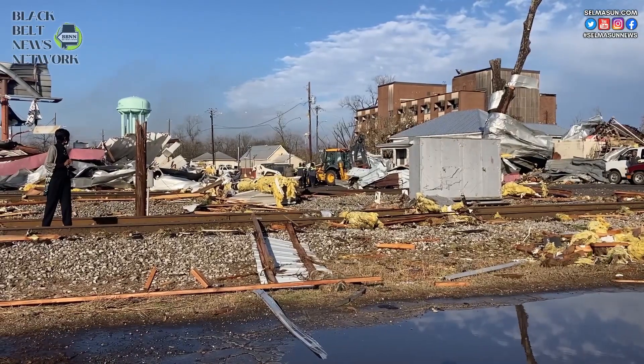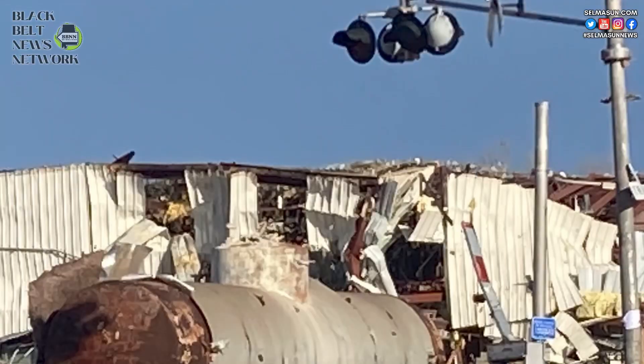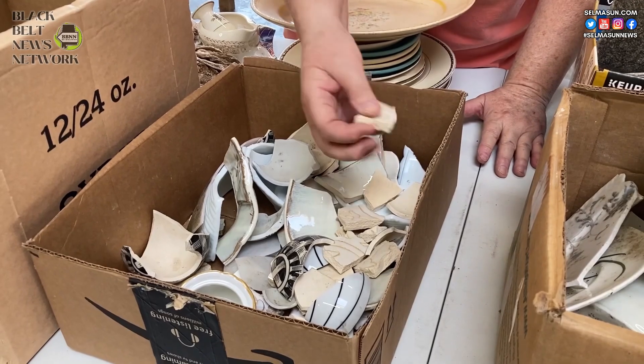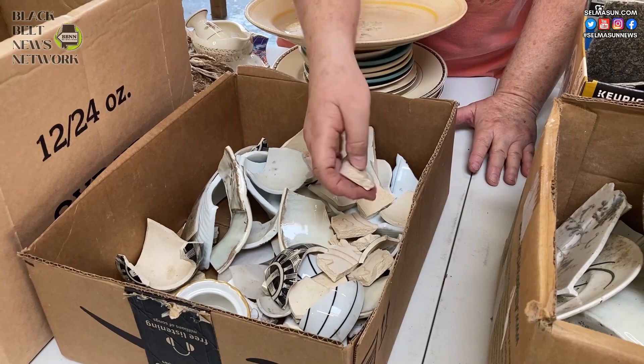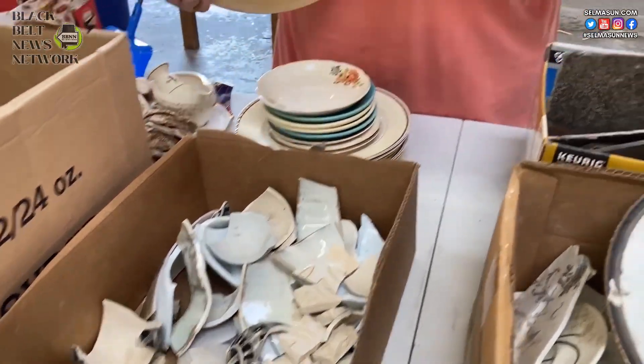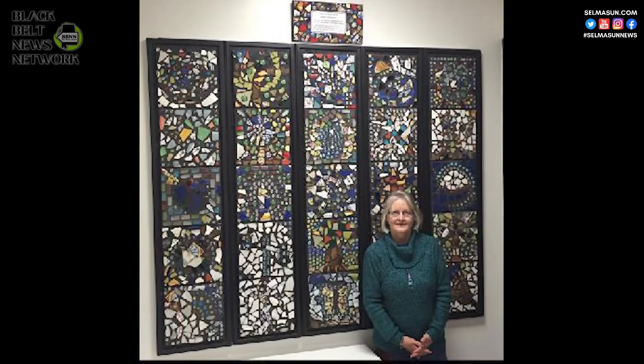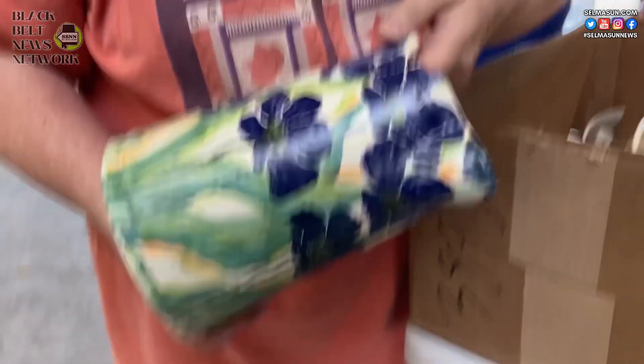Not long after the January 12 tornado spread damage all across Selma and Dallas County, local artist Joe Taylor had the idea to help the community heal and bring people together by creating a mosaic from the broken china and ceramic pieces left by the tornado. She was inspired by a piece that her friend, mosaic artist Linda Munzo, did after the April 11, 2011 tornadoes. Munzo says she's going to help with this project too.